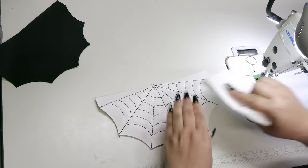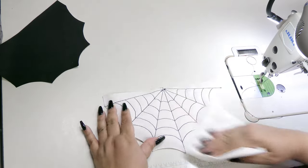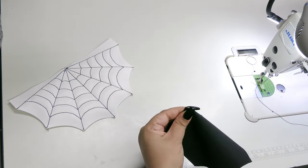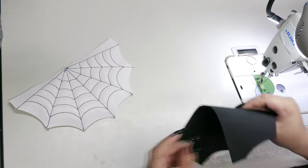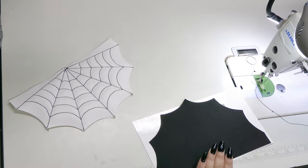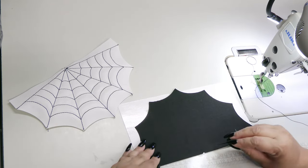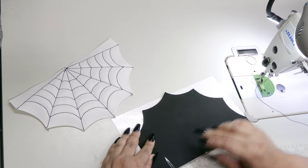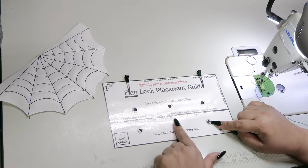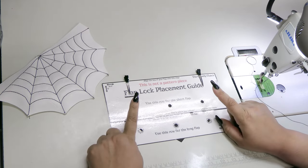Now give it a quick cleaning to remove any of your drawn marks from previous steps. Set the exterior aside and grab your lining, and be sure to mark your center on the top flat edge. Next, grab the flap lock placement guide and just like you did with the previous guide, line it up along the top flat edge and add some clips to hold it in place. You should have previously put holes in the centers of the circles, and you can use those holes to line up where you want your magnetic placement to be.